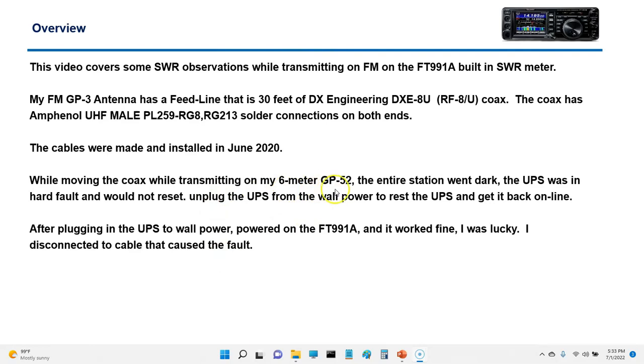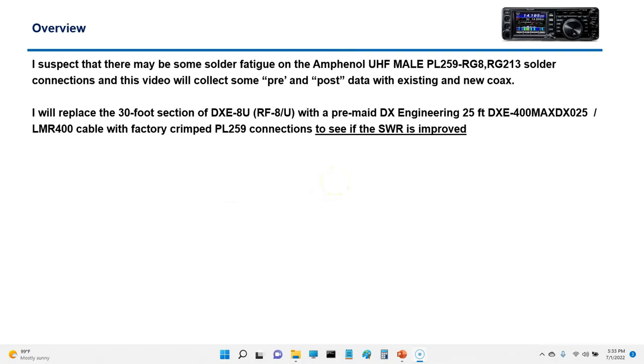I disconnected that questionable cable that went to my GP52 — the one that caused the short. I suspected there may be some fatigue in some of the solder connections on the Amphenol UHF male PL-259 connector. This prompted me to order some replacement cables and run pre-test and post-test comparisons to see what the numbers were.